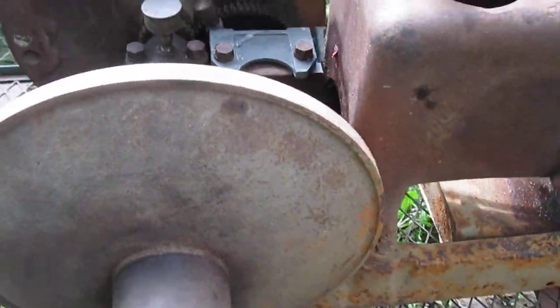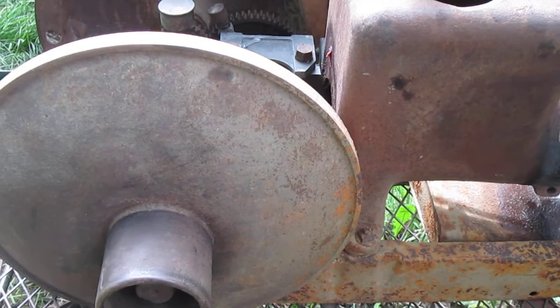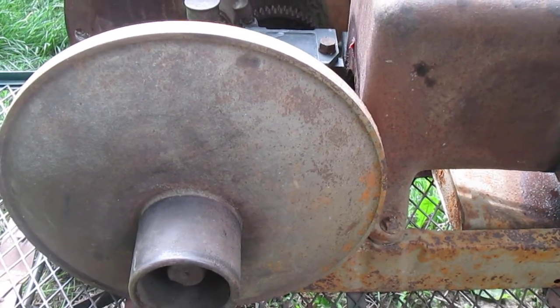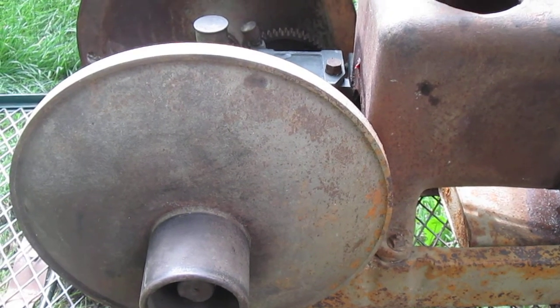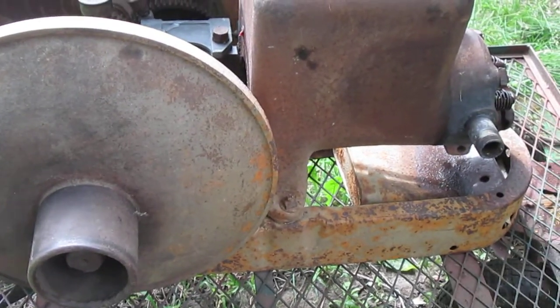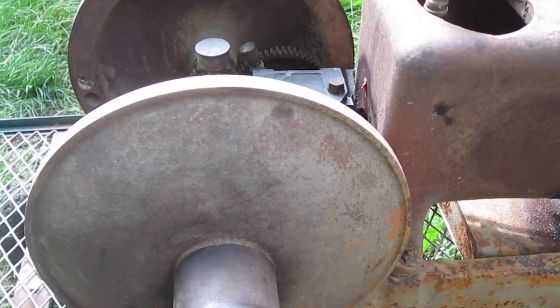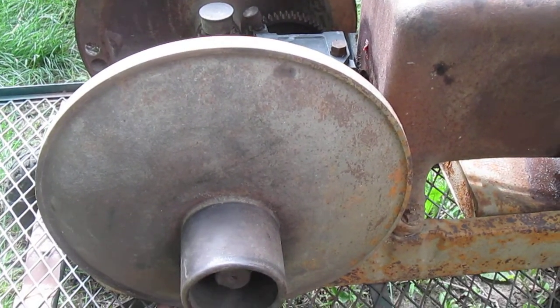I don't want to take too long on this, so feel free to ask any questions. Two horsepower, Fairbanks Morse Z, hit and miss. I also have a brass water drain cock for it — I forgot to put that on, but it goes with the engine. Thank you.